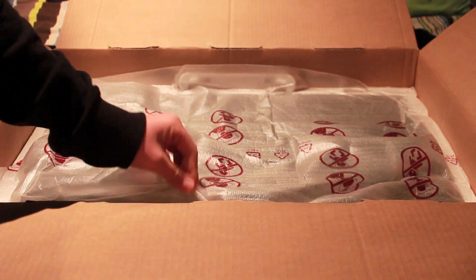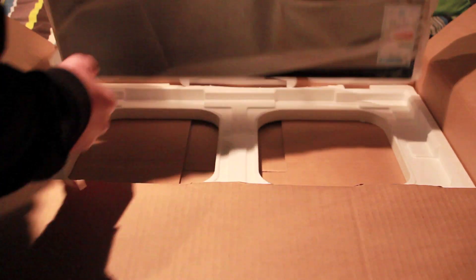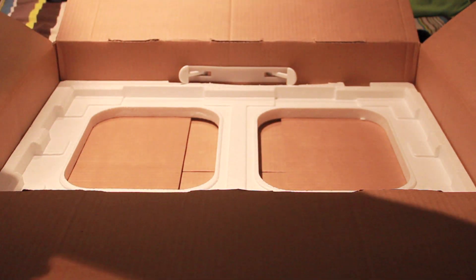There's plenty of padding to stop damage to your TV. And this is the actual TV itself. That's the TV out of its box.